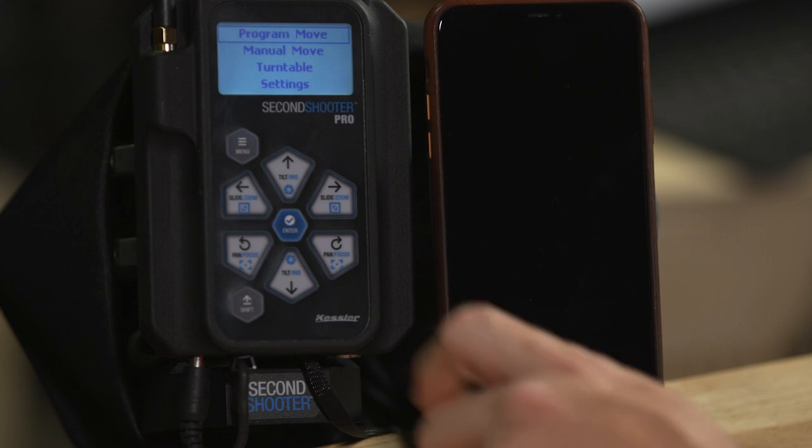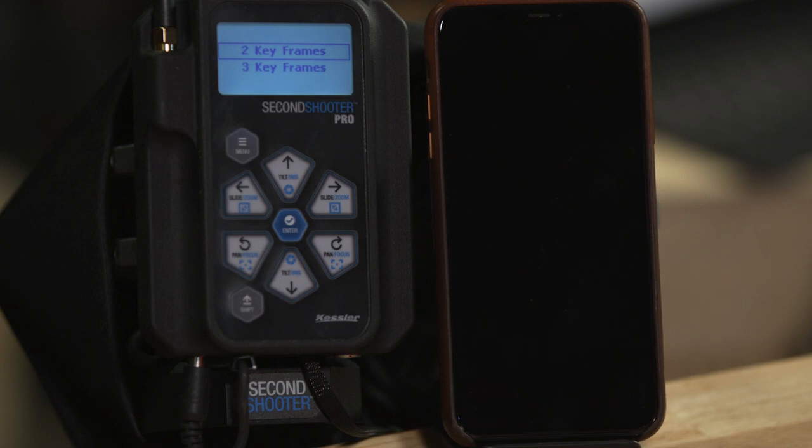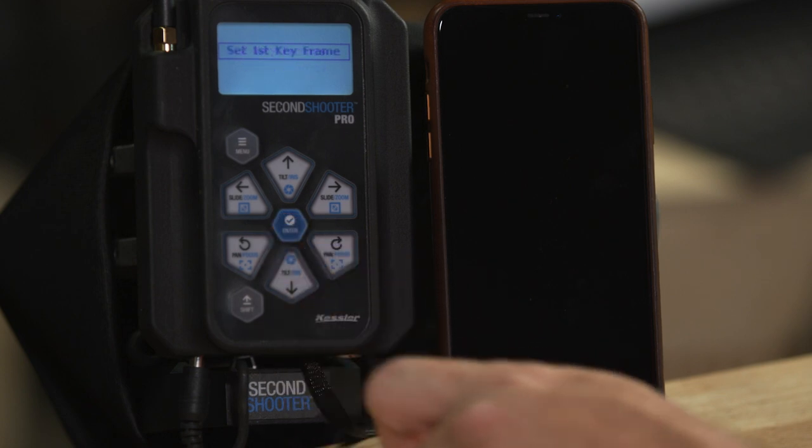Let's dive in and program our first move. From the main screen, select program move and press enter. You're given the option of two or three keyframes — let's start with two. Press enter and it says set your first keyframe. You'll move your axes to line up with the first keyframe: slide left or right, pan left or right, and tilt up and down. Tip: hold the shift key to go at turbo speed. Press enter to set the first keyframe.